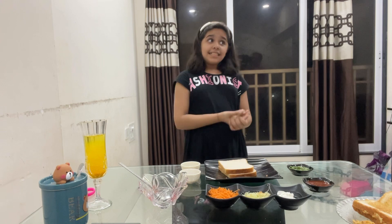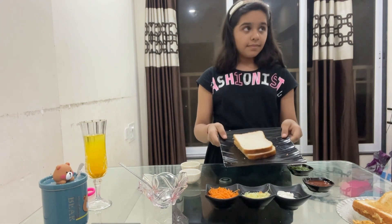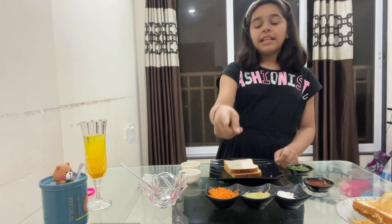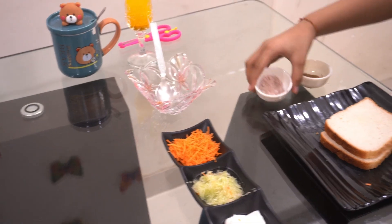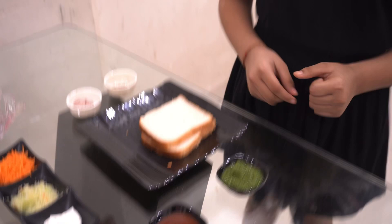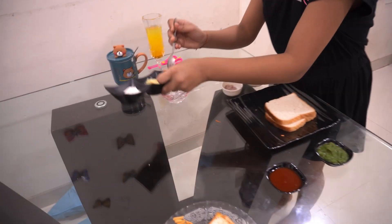Because I love sandwiches! This recipe is the Veg Mayonnaise Sandwich. For this we need bread, mayonnaise, grated cucumber, grated carrot, salt, and chaat masala.